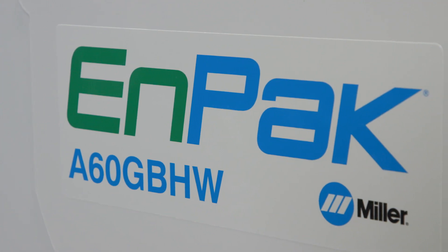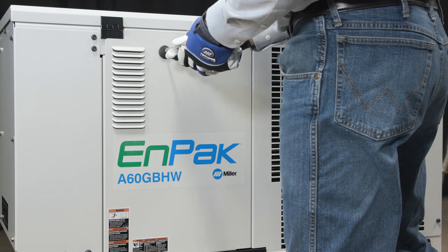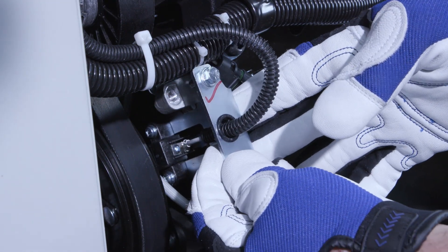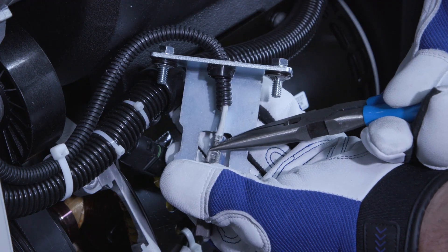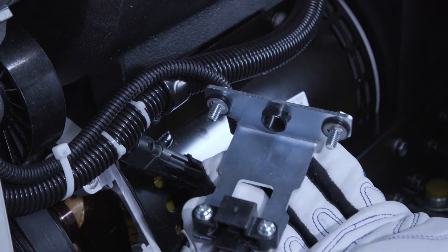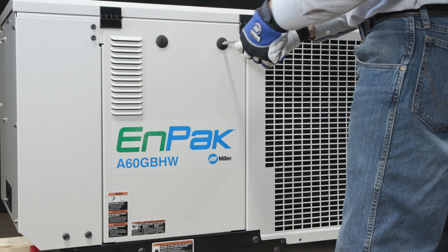Follow these steps to change the brushes in your N-PAC A60 unit. Remove the large side panel from the right side of the unit. Pull out the two bolts and disconnect the leads that attach to the brush. Take the brush assembly out and replace the brush cartridge. Slide the brush assembly back in and replace the side panel.